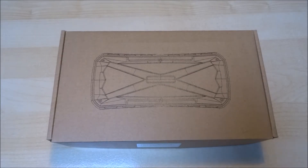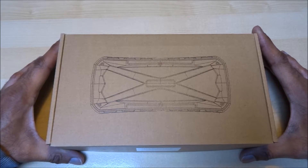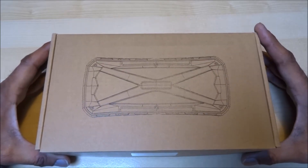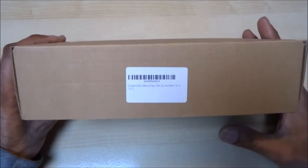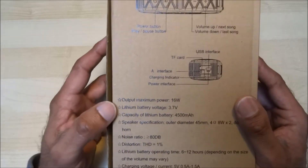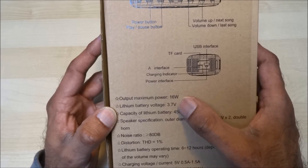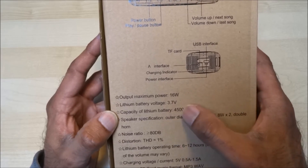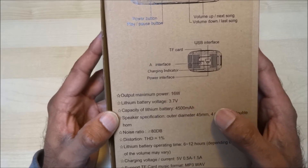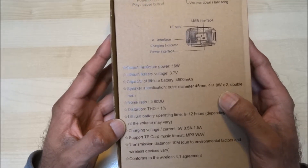Today we're unboxing a Bluetooth speaker — quite an interesting one. It's a waterproof speaker and it's also got a charging point on there. Let's have a look around the packaging first. On the back we've got some details: maximum output is 16 watts, this is a lithium-ion battery, and maximum capacity is 4500mAh — quite high really, so that's what attracted us to this one.